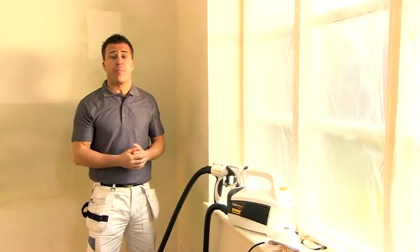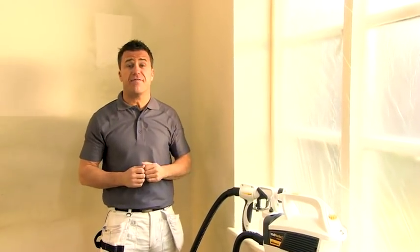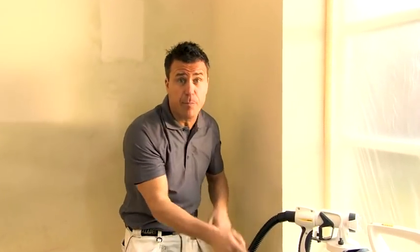For the best results, preparation is the key. Make sure you clean or sand down the walls if necessary. Cover up any areas that you don't require painting — like your window frames, sills, skirting boards, doors, and of course the entire floor. Spending that little extra time and attention on preparation will make a huge difference when you start to spray.